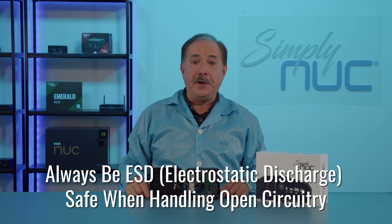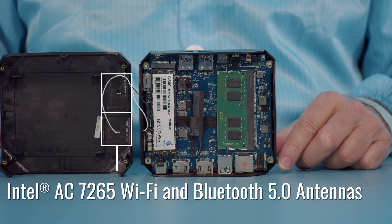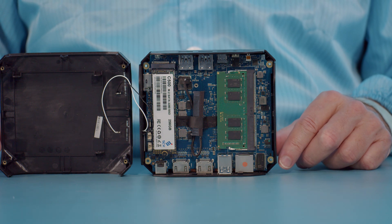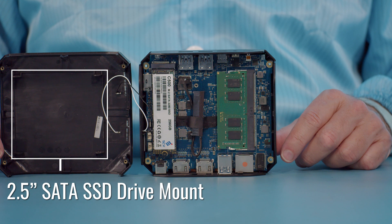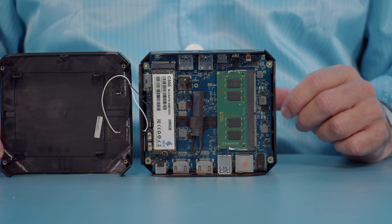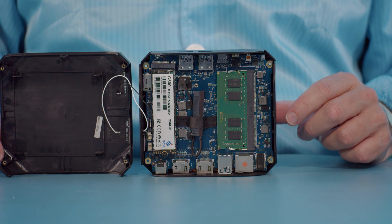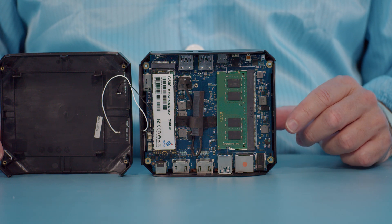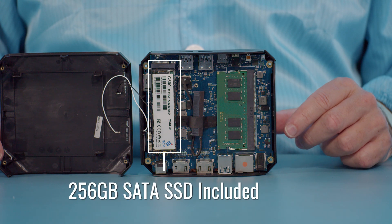Next we'll take a look at the inside. Starting with the lid, you can see the two Wi-Fi antennas for the Wi-Fi AC radio that is under the SATA SSD. Also included in the lid is the mount point for the optional 2.5-inch SATA SSD. The SATA cable is shown taped into the bottom but may ship inside the box.